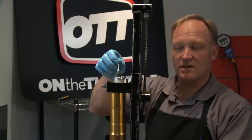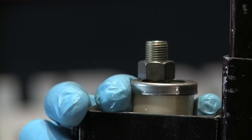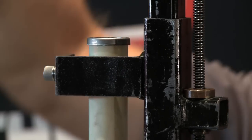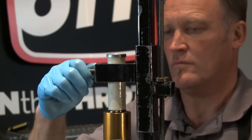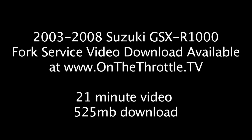Next we need to remove the rebound rod and put it in the sink with the cap. Push the rebound rod back inside the preload spacer. Now we're going to extend the fork spring compressor so we can remove the preload spacer once the tension is gone between it and the spring. Set the fork spring compressor to one side, take the preload spacer and put it in the sink, then take the spring out and put it in the sink as well.